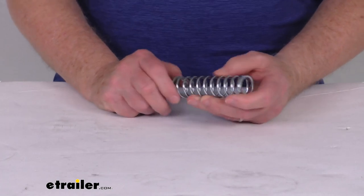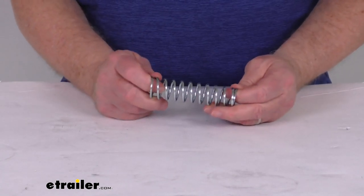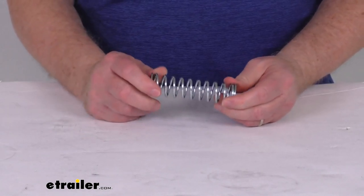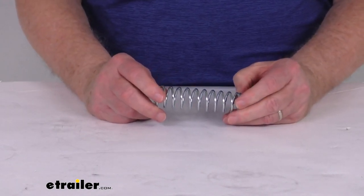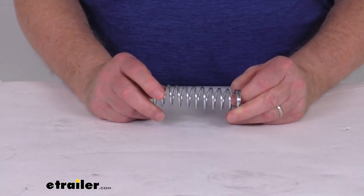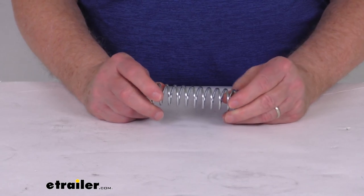This choker spring is installed on the red grip handle of the Gooseneck Hitch and it makes the handle spring loaded. So basically when you rotate that handle it will raise the Gooseneck ball on the hitch, and then after the ball is raised, the handle when you turn it will retract inward and lock the ball into place.